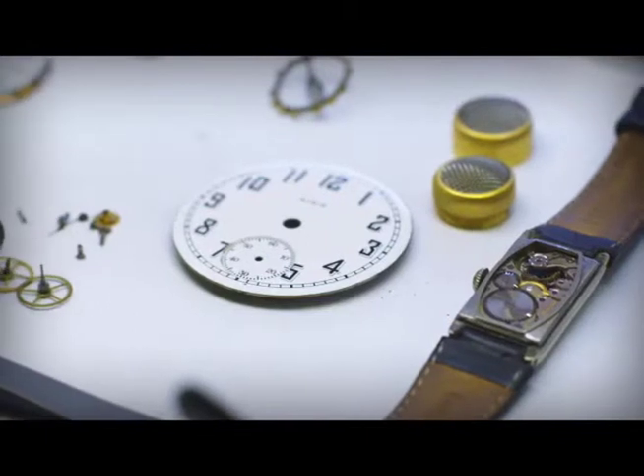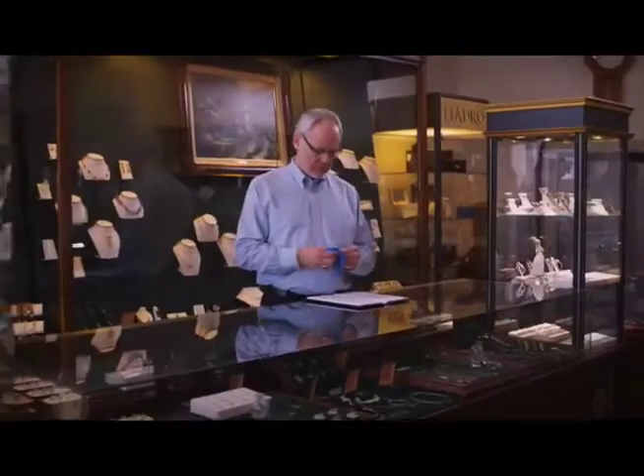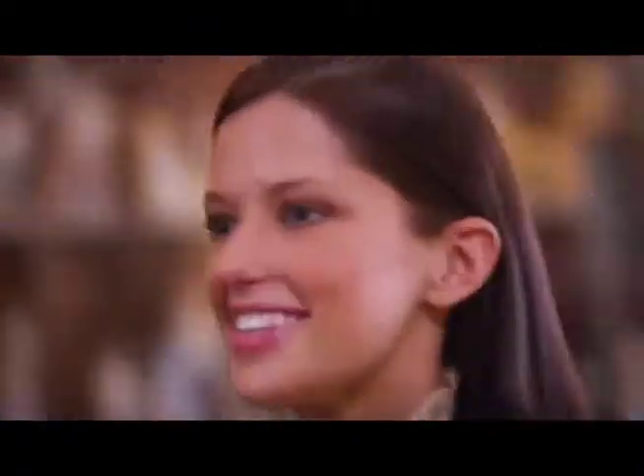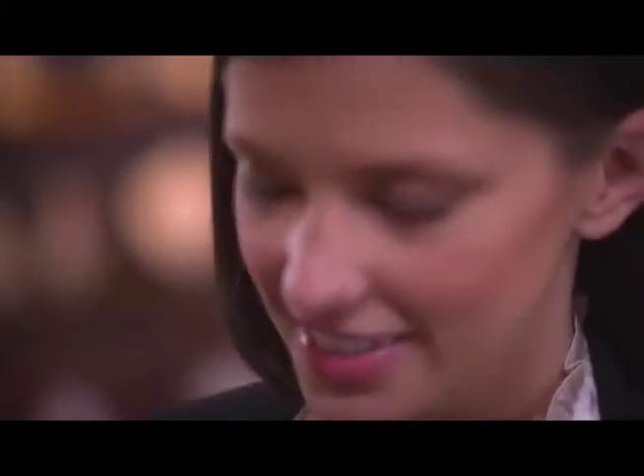In less than a year, our students learn to repair watches and design custom jewelry — skills that are almost guaranteed to land a job upon graduation. At Bishop State, we help our students take these timeless art forms and turn them into trades full of opportunities.